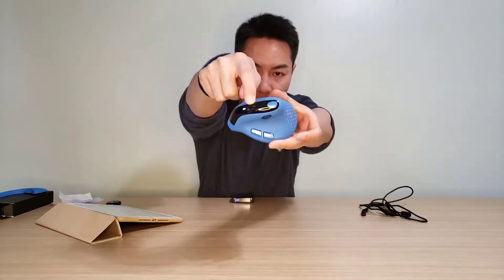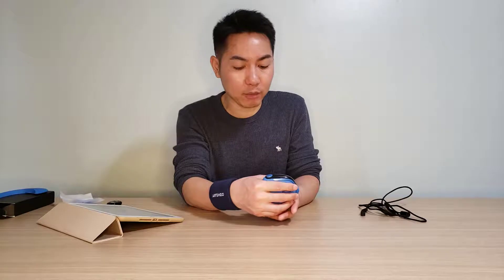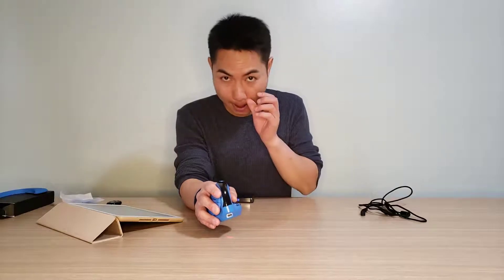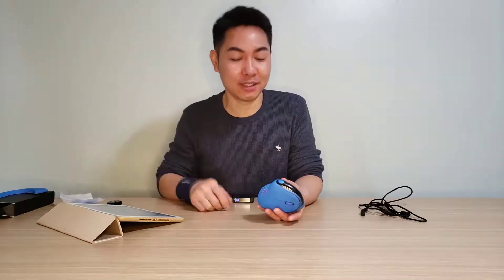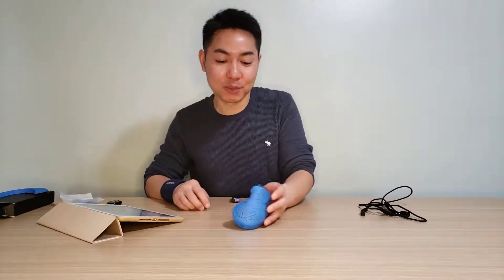The mouse has a small screen on top — you can see it here in white — that shows the DPI value, the connection mode like 2.4G or Bluetooth, and the battery level. It also has a colorful seven-color light in this area. But it's a weird design: when the mouse is on, the light turns off to save battery, and when you lift your hand it lights up — but you can never see it while actually using the mouse.